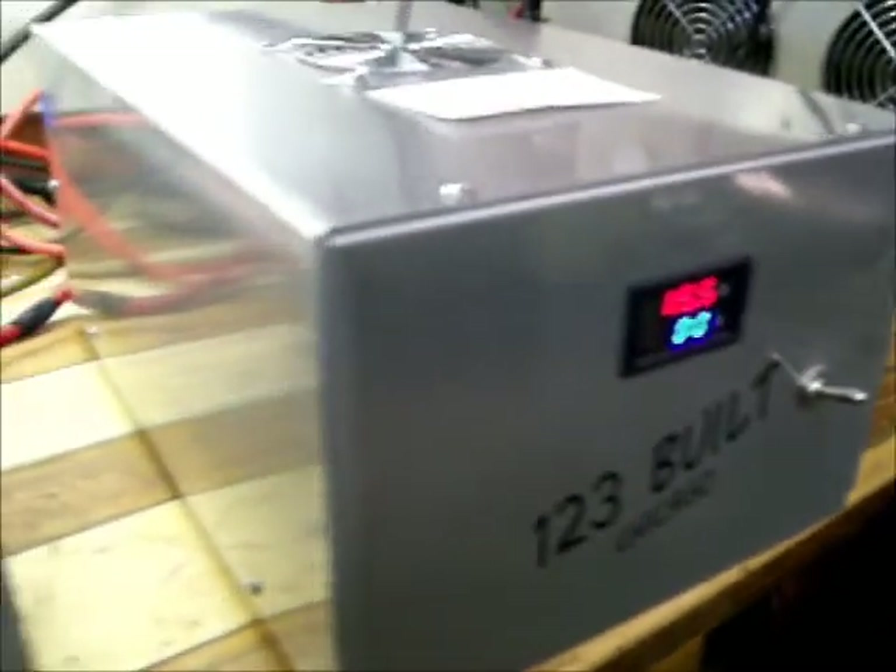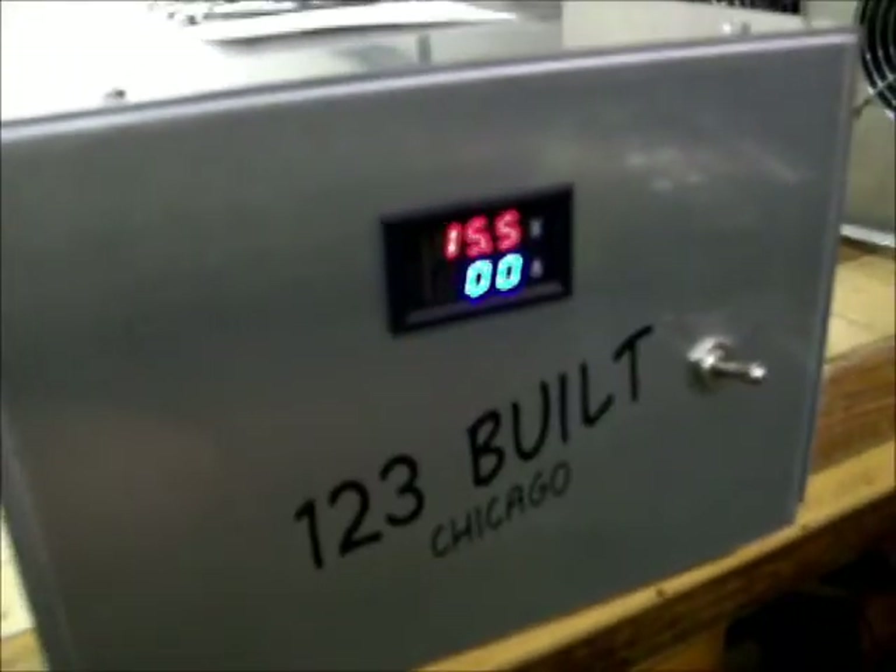Really nice power supply. I'm very, very impressed. And I hope you all enjoy these videos. Y'all have a wonderful day.